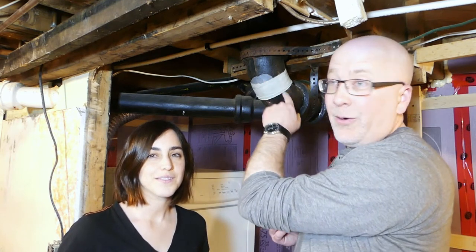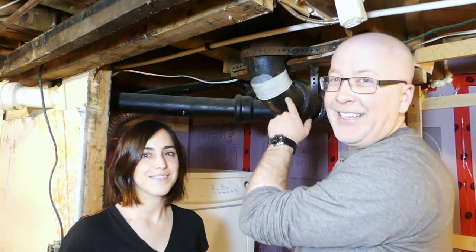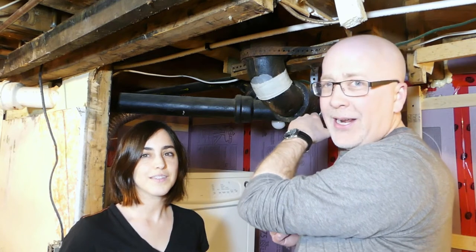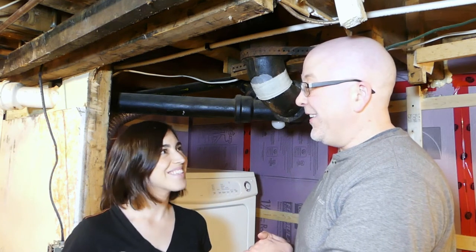We don't necessarily recommend this for everybody. Ideally, even with the instructions, it says eight to ten wraps — but we got two. There's no pressure on this; it's a drain, it goes by. So we're going to leave it like this and keep an eye on it over the next few days, and hope that no poopy water drips on you during laundry time. We are going to replace this pipe in the future.